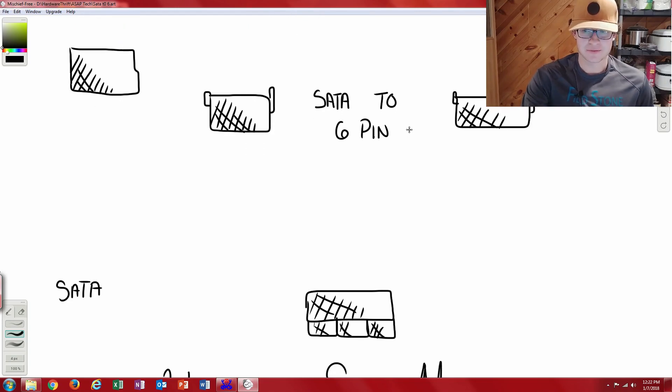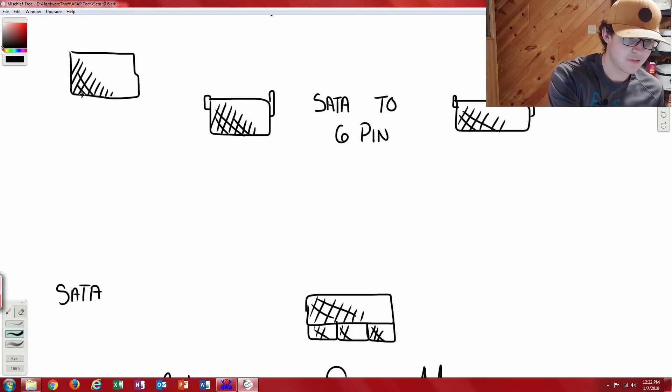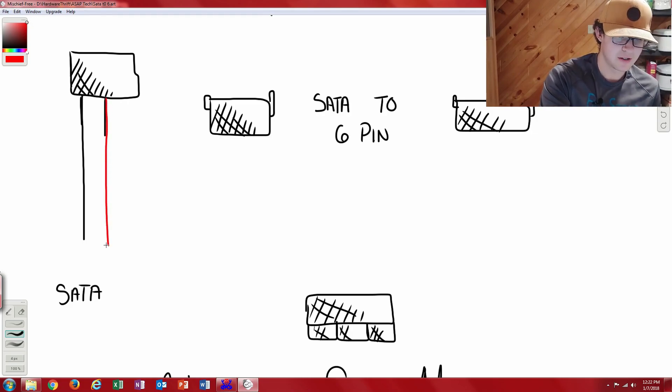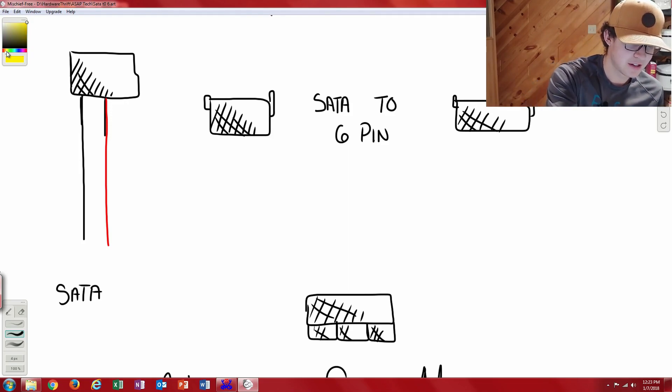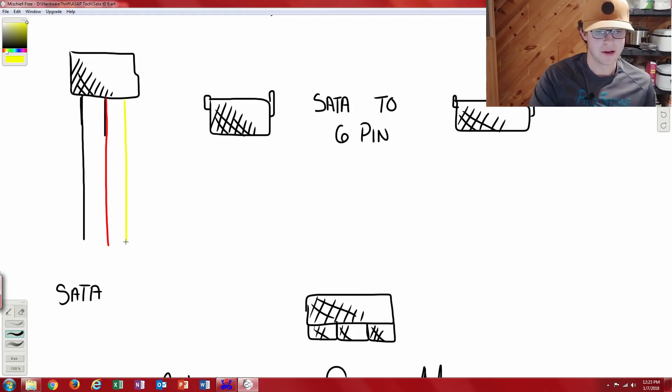So how does this work with our SATA? Our SATA connector, looking at it as coming directly from the power supply, is going to have three different wires. It's going to have a black wire which is ground, a red wire which is our plus 5-volt rail, and a yellow wire which is our 12-volt rail. When making these adapters, the two really important ones you want to draw from your SATA are the 12-volt rail and the ground.